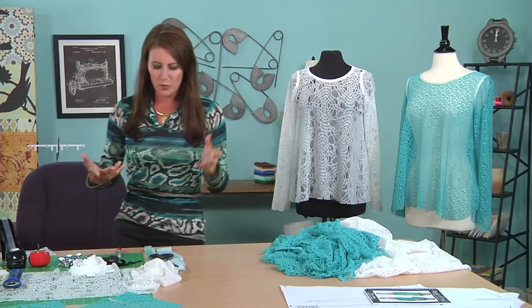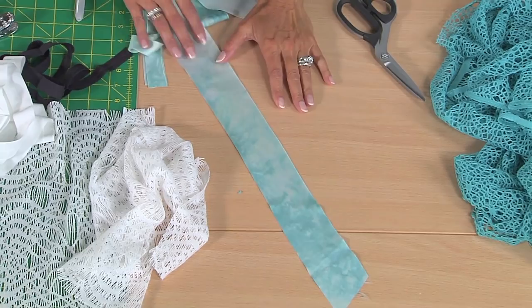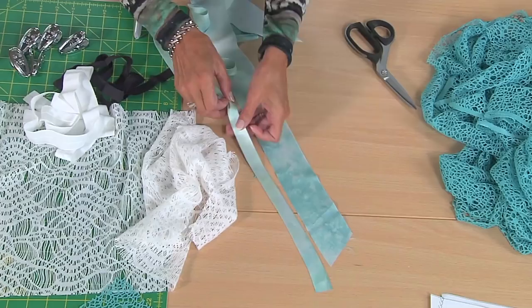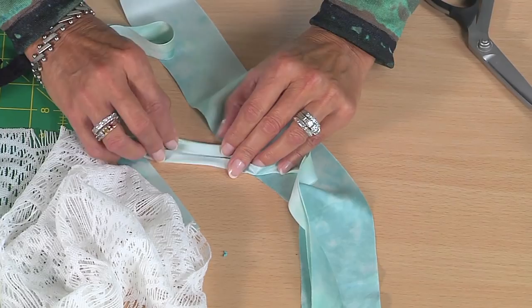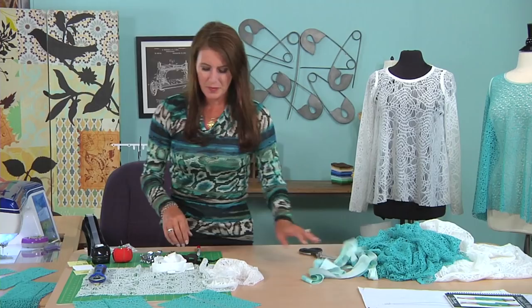Here is the bias tape I mentioned. This is just silk charmeuse — I hand dyed it to match the fabric. You don't have to get that technical; if you want to just buy two-inch wide bias trim, that's fine too. I've already pressed it in half, and I sewed it to the neckline and to the armhole. When you attach it, you want to stitch right down the center between the fold and the edge, and then when it all folds in, you end up with bias tape — fold it over the edge, just like that.